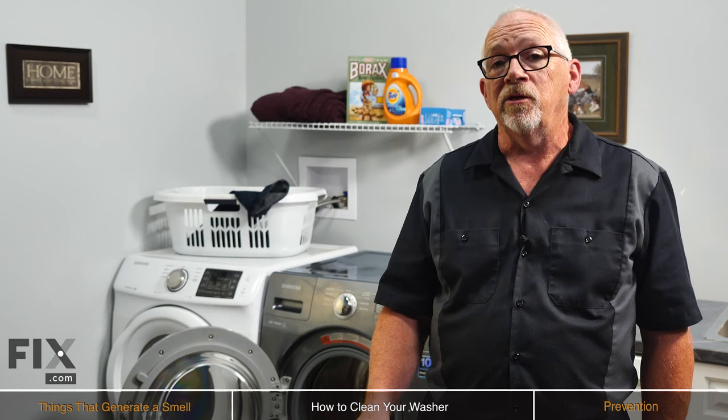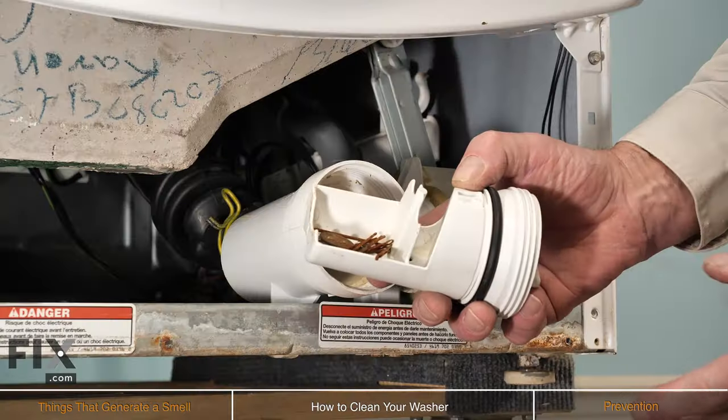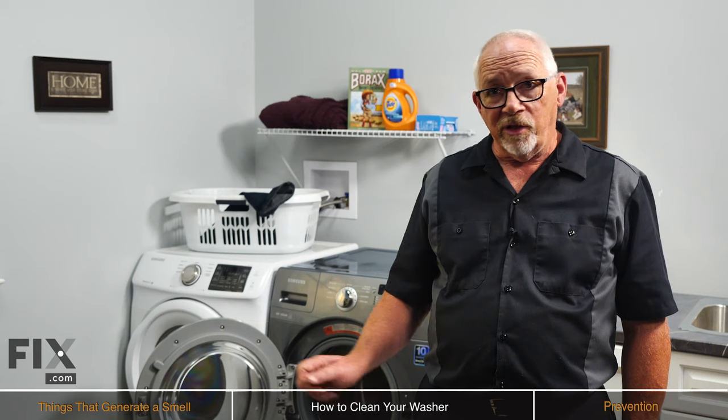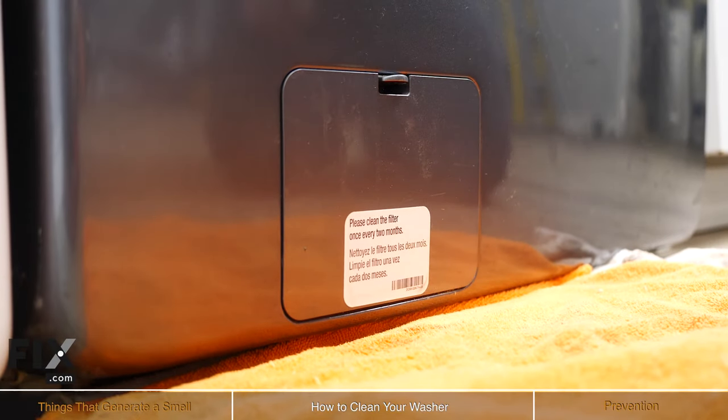Just remove that filter. You'll need to have a towel on the ground as well, because there will be a little bit of water that comes out. Take that filter out, rinse it out, get it nice and clean, then reinsert it back in your machine, tighten it up, close your door, and you'll find that makes a big difference in the smell coming from your washer.